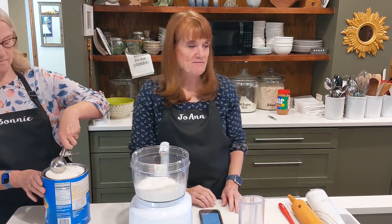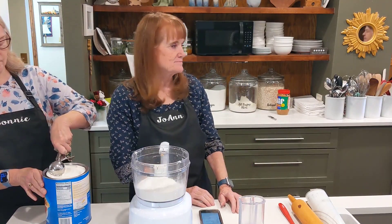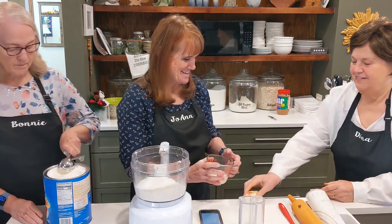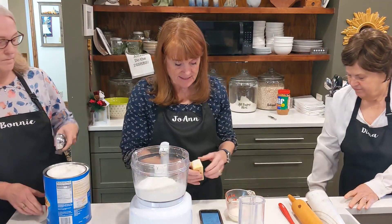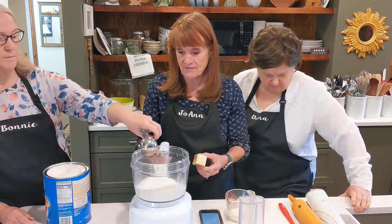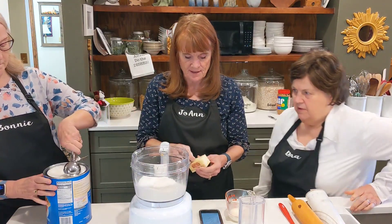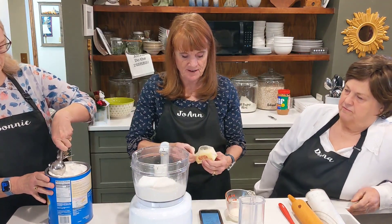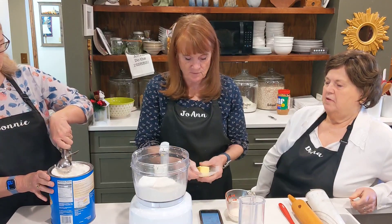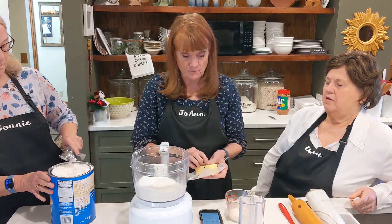Along with that, a cube of butter and milk. You're supposed to keep the milk and the butter cool, so I left it in the fridge until the last minute. It's half a cup — two quarter cups. And then a half cup of butter right here. I'll pulse that a few times to cut it in with the butter.